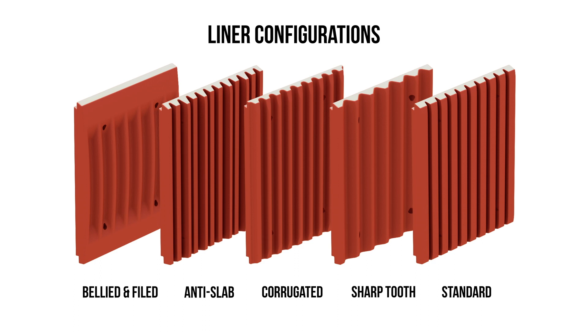We've also set it up to be usable with a few different liners, and the reason for that is it improves the efficiency of the crusher based on your application, and you can also optimize the amount of wear you're seeing based on the profile of your liners.